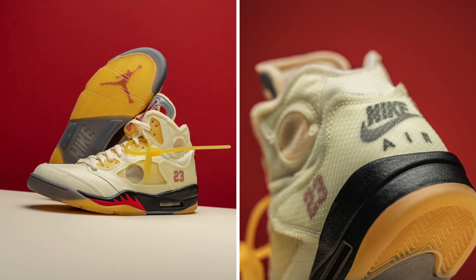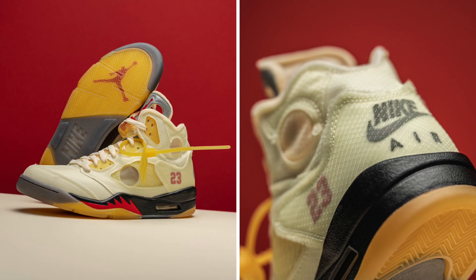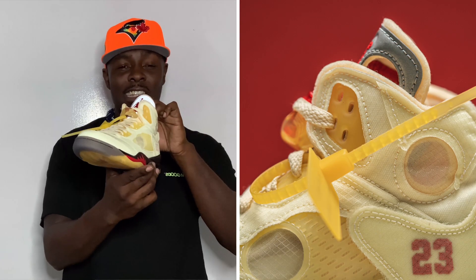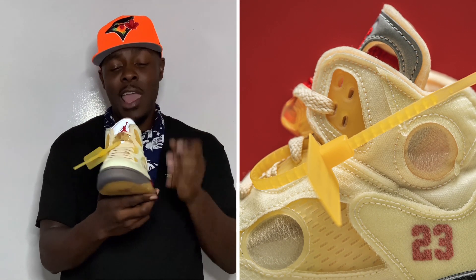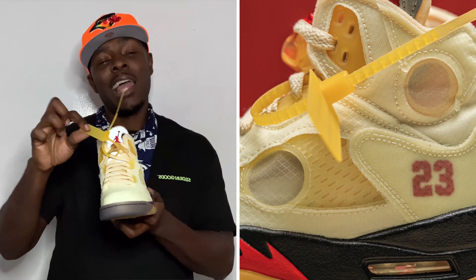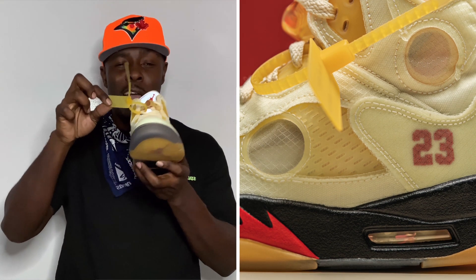Here we have the Off-White Sail Air Jordan 5. There's no way in the world that I thought Jordan Brand was not going to release the Sail Off-White 5s to celebrate the 30th anniversary of the Air Jordan 5 — it just wasn't gonna happen. You have the sail details that run throughout the entire upper, and what I like to call the golden age details. That kicks off right here with this gold zip tie — it's actually slightly yellowing, but it looks gold. And that gold contrast against the sail is just fire.